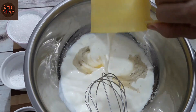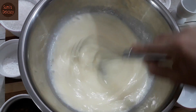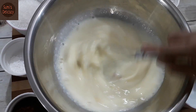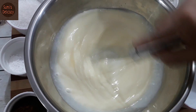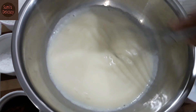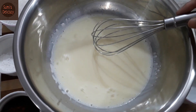Mix everything together well. Add vanilla essence to the egg and milk mixture, and combine all the flan ingredients — eggs, sugar, milk, and vanilla — thoroughly together. Set this mixture aside and now prepare the cake ingredients.